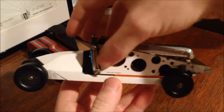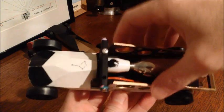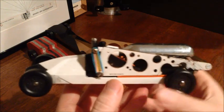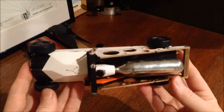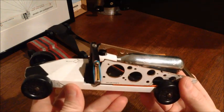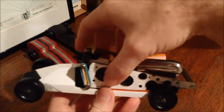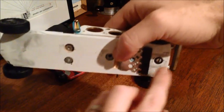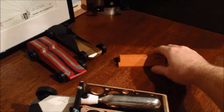Everything outside of this section right here actually follows all the rules and specifications for the race. This whole thing together weighs about 8 ounces. When you want to just do the normal race, you can take this little section here off — just unbolt these four bolts and then put this other section on right here.